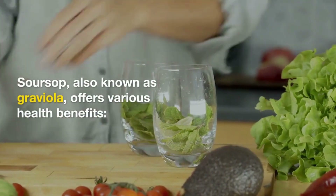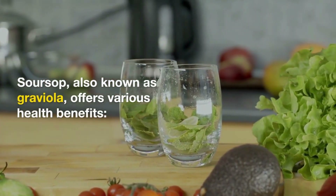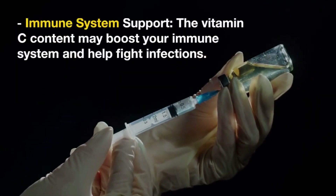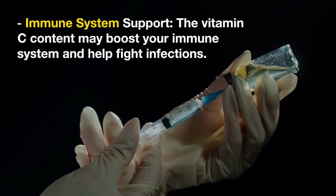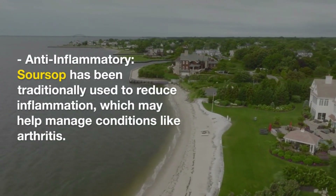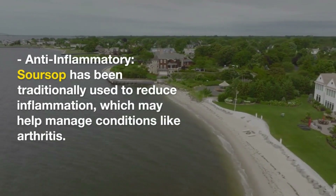Soursop benefits: Soursop, also known as graviola, is a tropical fruit that offers various potential health benefits. Antioxidant properties: Soursop contains antioxidants like vitamin C, which can help protect cells from damage caused by free radicals. Immune system support: The vitamin C content in soursop may boost your immune system and help your body fight infections. Anti-inflammatory: Soursop has been used traditionally to reduce inflammation, which may be helpful in managing conditions like arthritis.